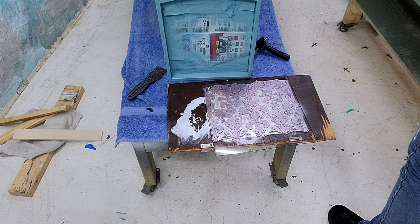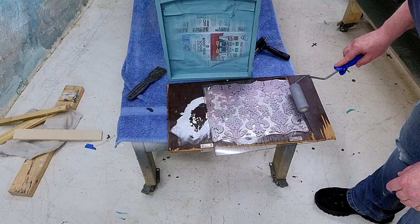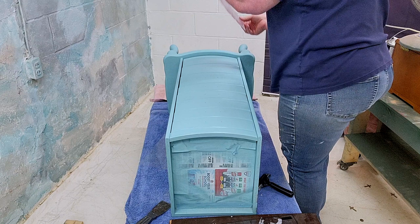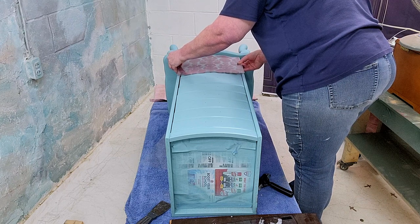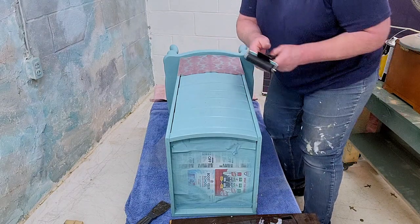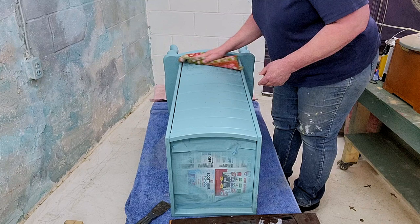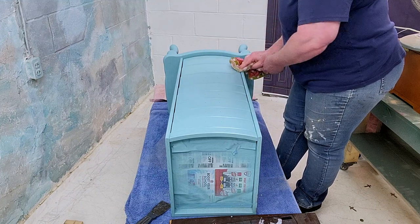You do not want it soaking, so be sure to offload quite a bit of that paint — if you don't, it's going to go into the stamp and you're going to have a globby mess. I've already fitted this and I know it's going to fit nicely in between, so I'm going to start right down here at the bottom. I don't want it to touch before I'm ready to put it down, because once you put it down that's where it's going to stamp.